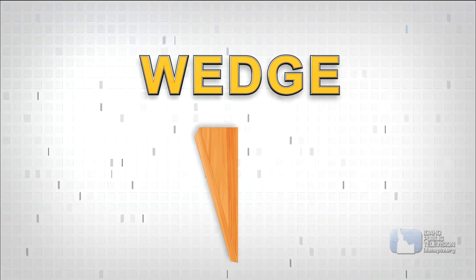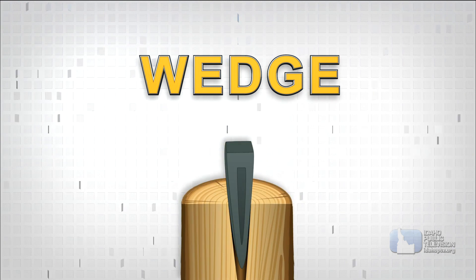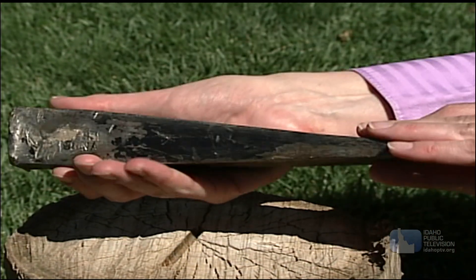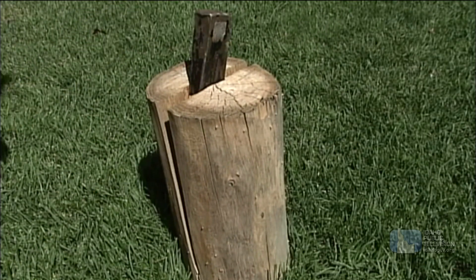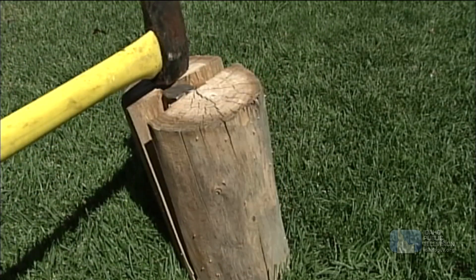Next is the wedge. It's shaped a little like an inclined plane. Have you ever seen someone chop wood? They're probably using a wedge between the axe and the log to help drive a force into the wood and split it apart.